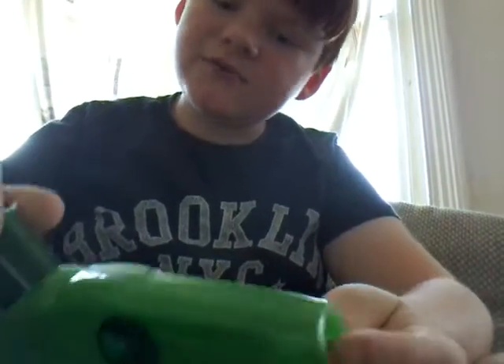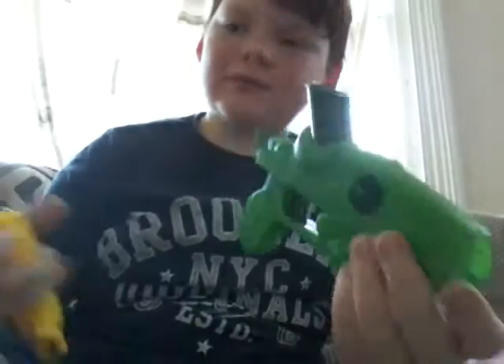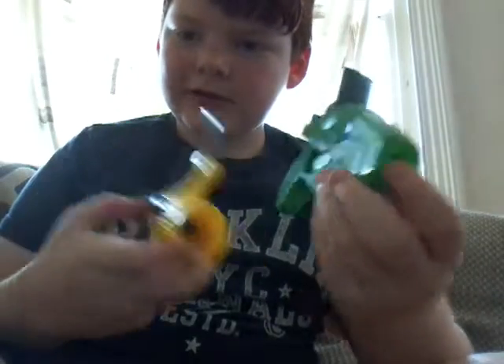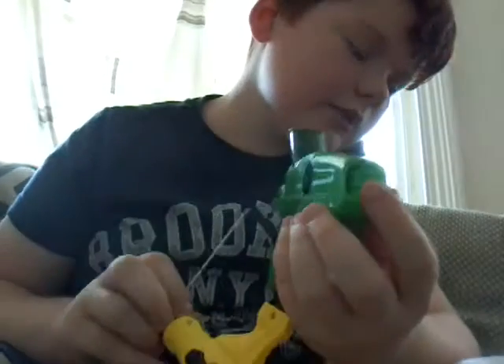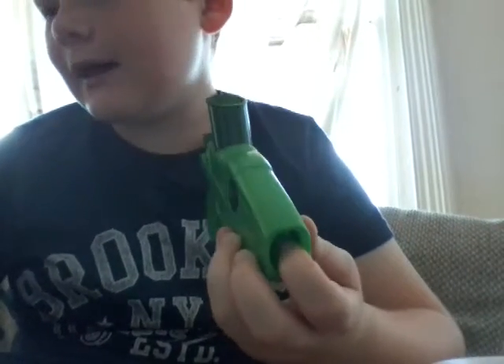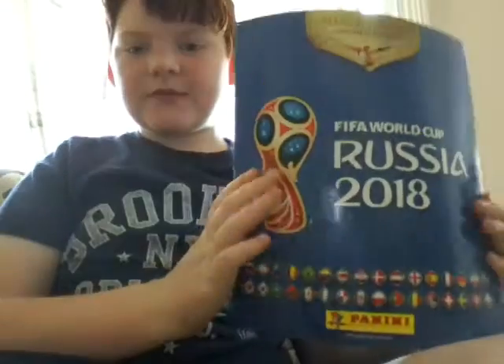Today I'll be doing reviews on things — this magazine from Lidl's, it's a toxic magazine. I've already done my FIFA World Cup ones. I'll be doing a giveaway on the FIFA World Cup magazine.